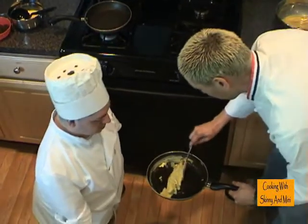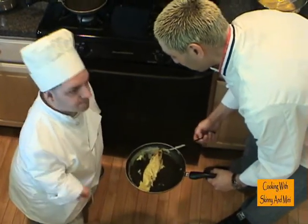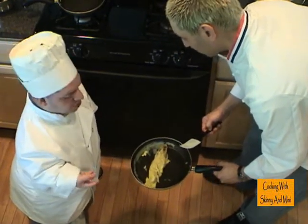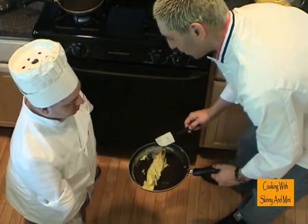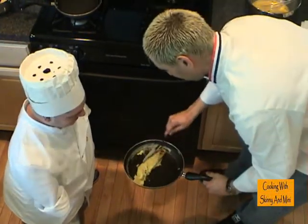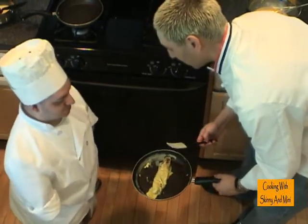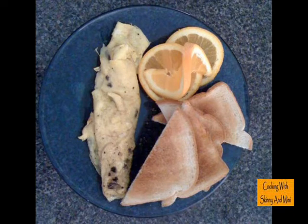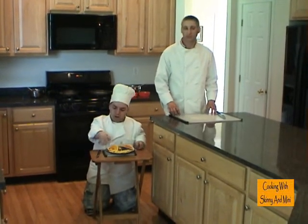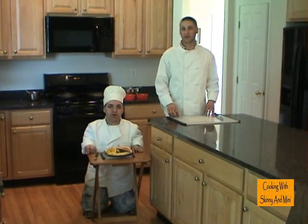So Chuck, I went ahead and rolled up the omelette. Now we've got a beef jerky omelette — I can really smell that flavor from the beef jerky, it really has a good smell to it. Yeah, that's Jeff's Jerky. Can't beat his meat. So that's our beef jerky omelette with mozzarella cheese. Let's go ahead and try this out. Now we just plated up our beef jerky omelette, garnished it with our little oranges. And that wraps up this episode of Cooking with Skinny and Minnie.